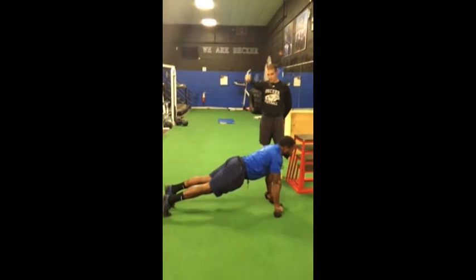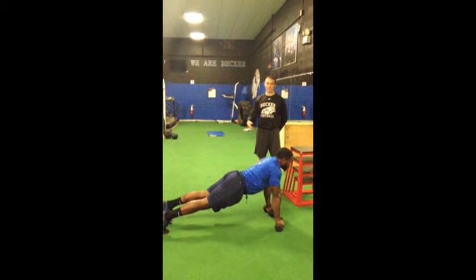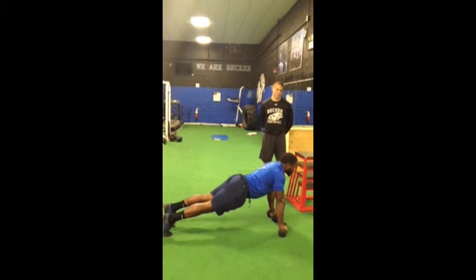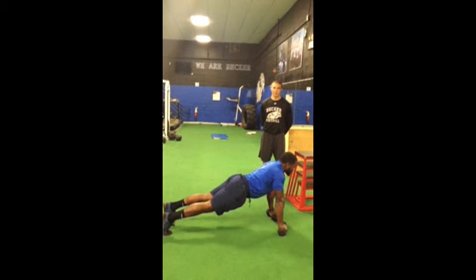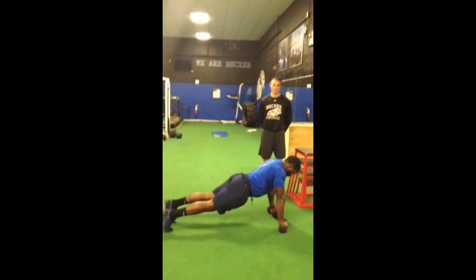Notice how Melvin gets his arm parallel to the ground, leg parallel to the ground — opposite arm, opposite leg. Melvin demonstrated there one repetition each arm, and you're going to do these to failure, just like all abdominal exercises. And those are bird dogs.